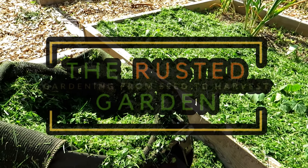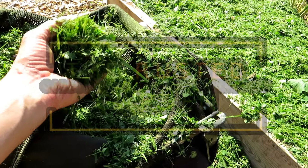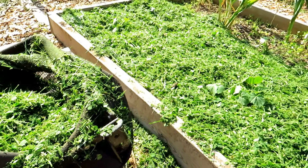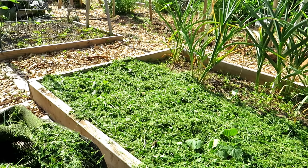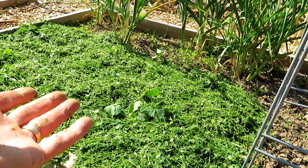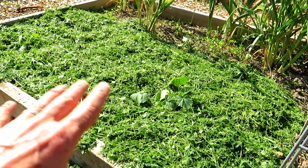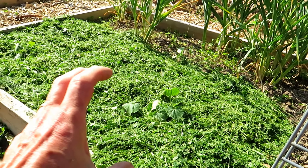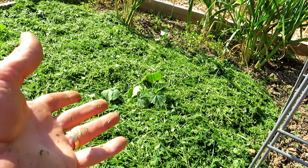Welcome to the Rusted Garden Homestead. In today's two-minute tip video I want to show you the right way to use fresh grass clippings as a garden mulch. The key is to do this on a sunny, warm day because you want the grass to actually dry out, brown, and just be a nice layer of mulch. You don't want it to be thick — you don't want it to start composting down and heating up, because it will damage your plants.